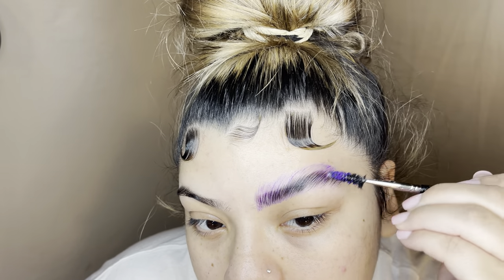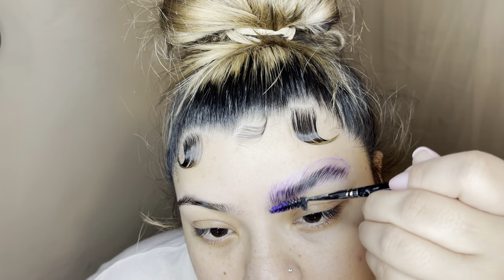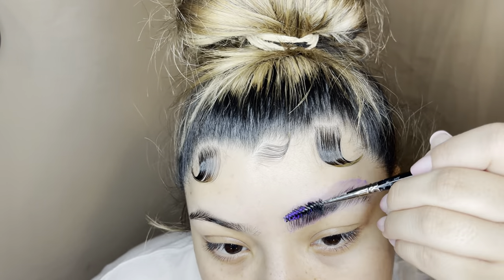I'm using a spoolie and just going ahead and adding all the product in my brow and pressing down as I do so. Once I'm comfortable with the position they're in, I'll go ahead with my spoolie and drag it across the top like so.